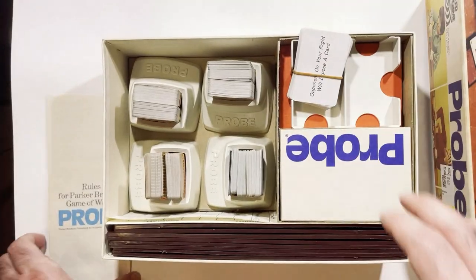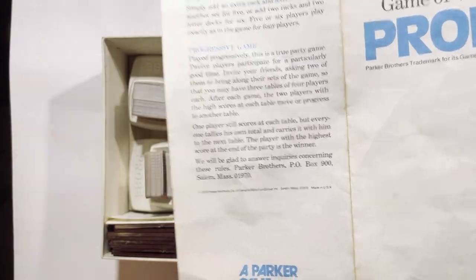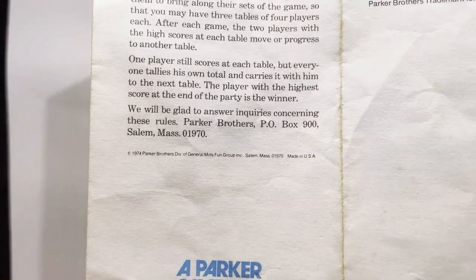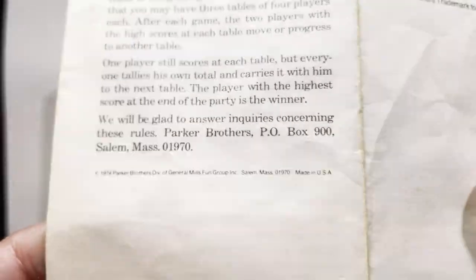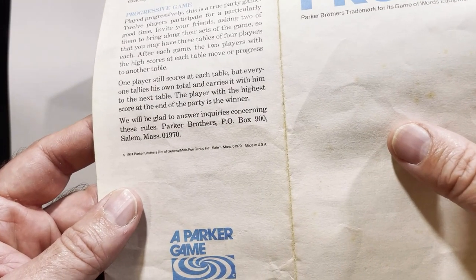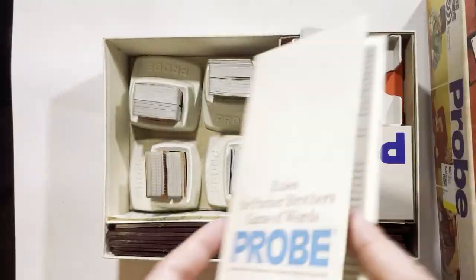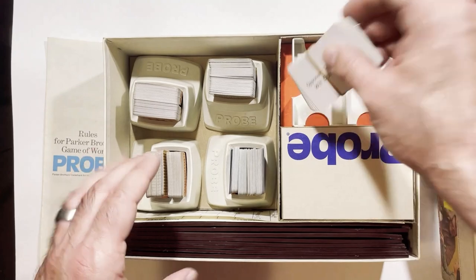What year is this? I've got a copyright on here somewhere. What does that say? 74 — 1974. It's pretty up there in age but it's still together.